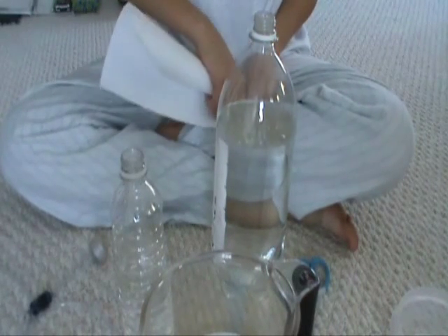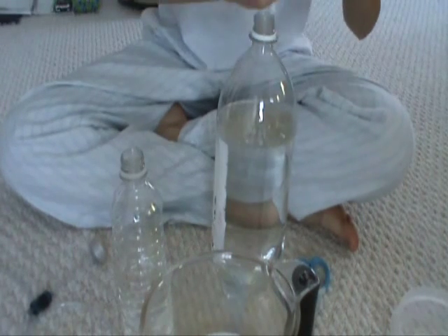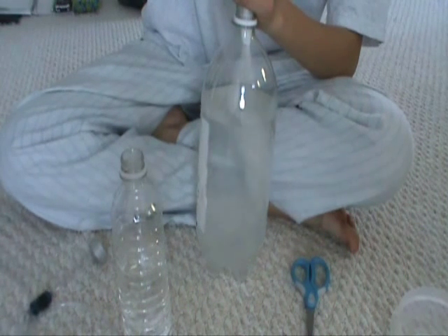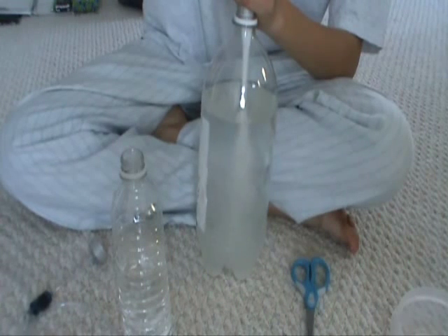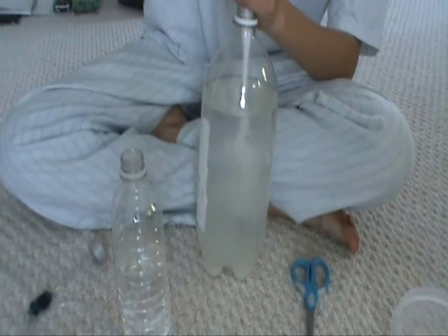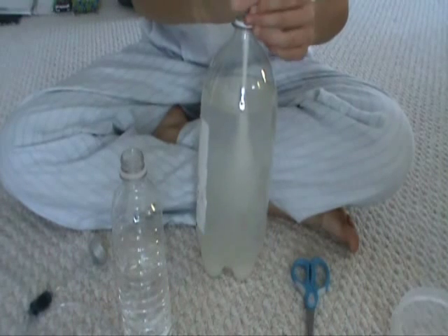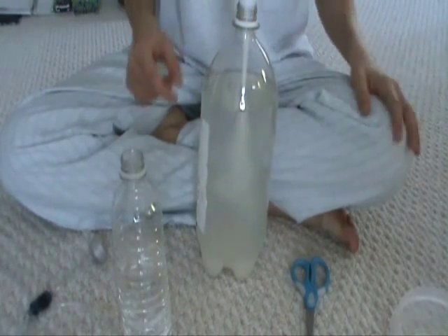I'm going to add that sugar now — just make a funnel out of paper. Pour it in carefully. You really do want to use the funnel or something because it's kind of hard to get it all in there otherwise. Then you're going to want to cap it and shake it around.